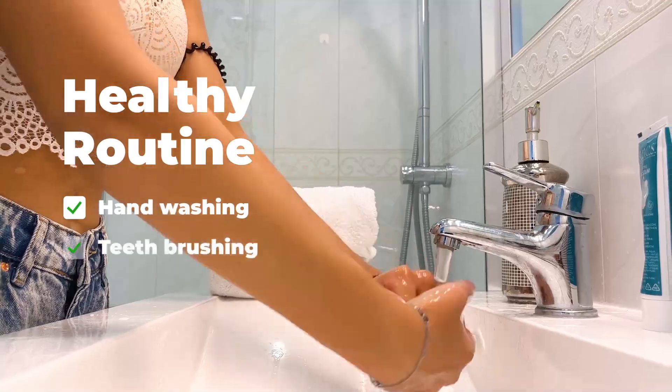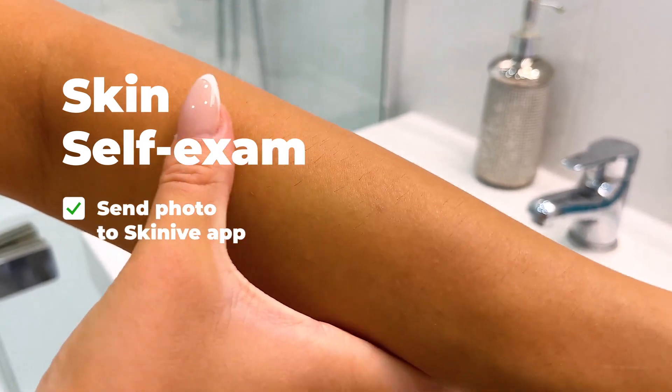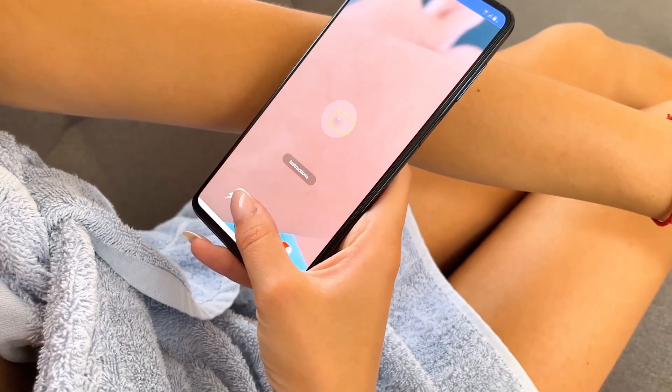Washing your hands, brushing your teeth, and showering are healthy routines that we're used to since childhood. Add skin self-exams to your healthy routine. Check your skin once a week.